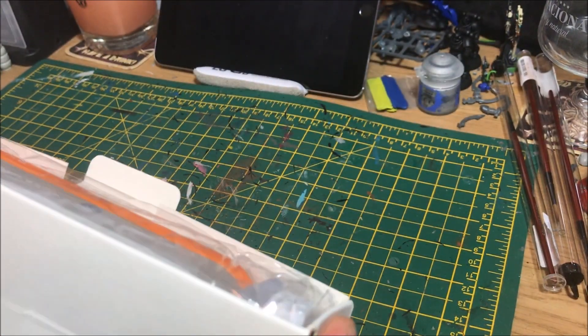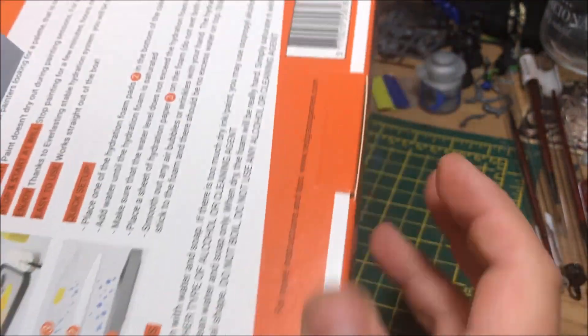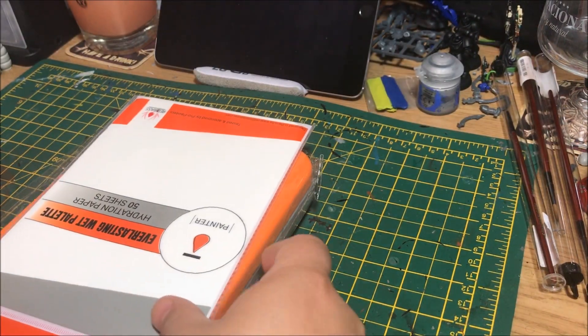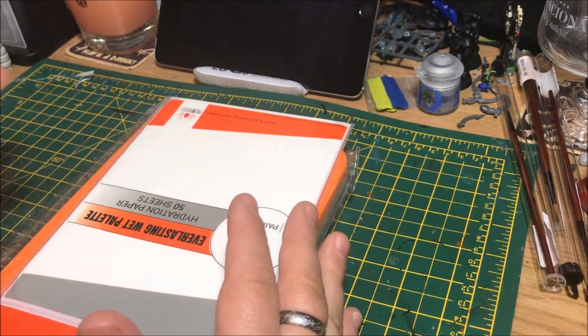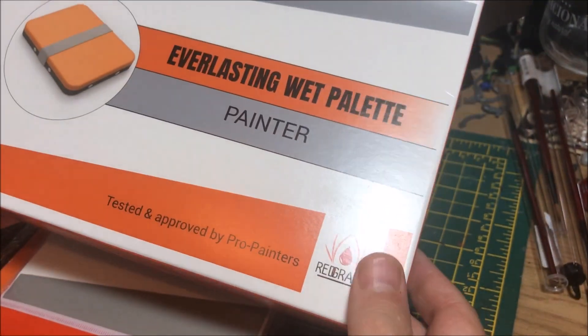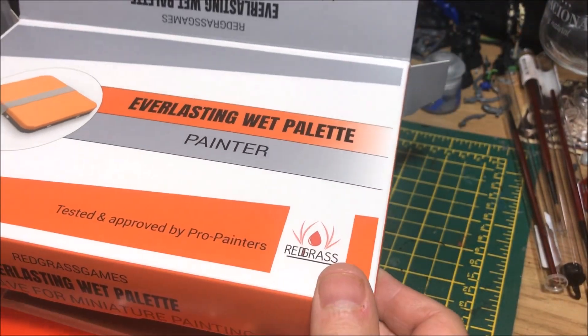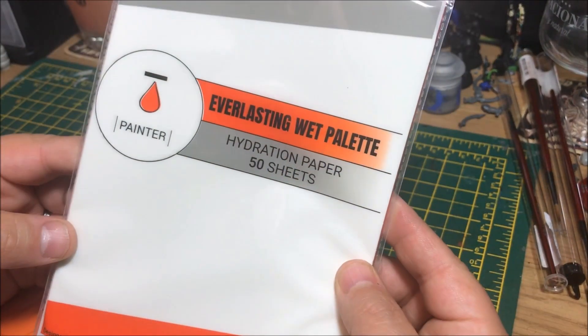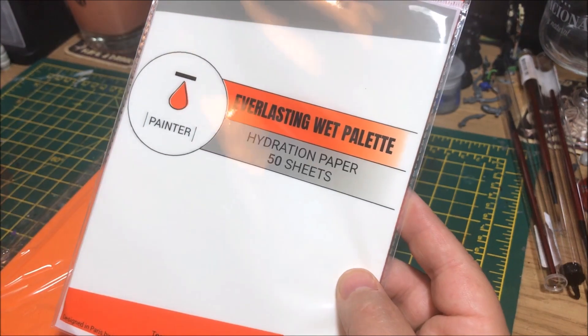If memory serves me right, I believe this retails for around 20 pounds conversion rate — don't quote me on that because there are some different sizes as well. In the actual box itself, if you just wanted the pallet itself, you get 50 sheets included in there anyway, and those sheets are quite cheap to pick up for next to nothing as replacements.